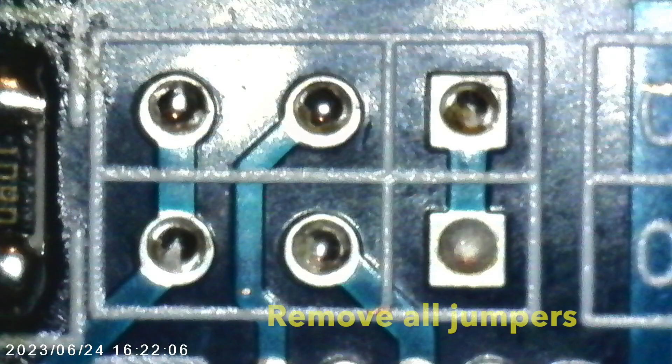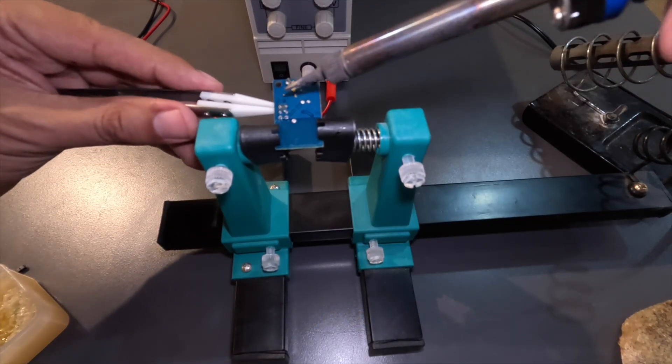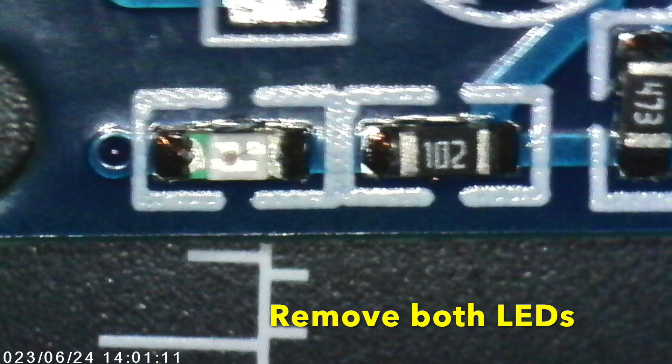Now we'll make some adjustments to the touch module by removing all jumpers, both LEDs, and replacing an output resistor according to the wiring diagram.